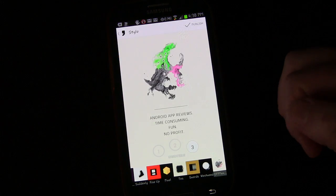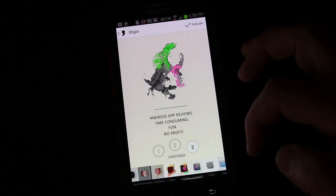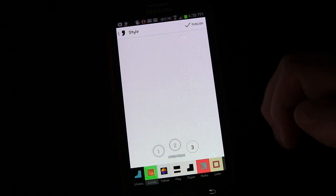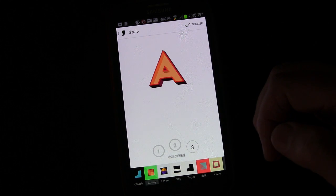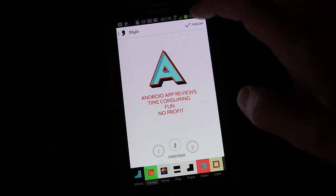It takes what you've written and gives it sort of an artistic flair. Then you can post it or send it. When you're ready, you just click Publish.